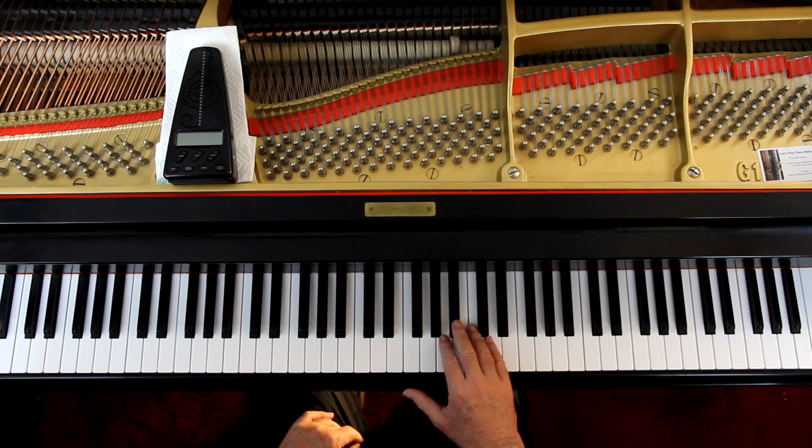Just make sure that when you have the triplet, the three notes of the triplet and the note afterward are all even - the four notes are even rhythmically. That's really the toughest thing about this piece is the counting. The melody - the top note in the right hand. This is a very gentle piece. This is a love song.